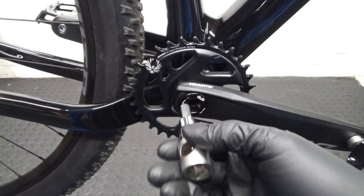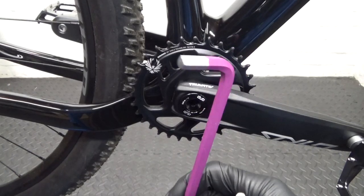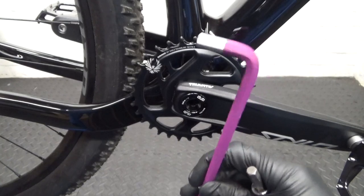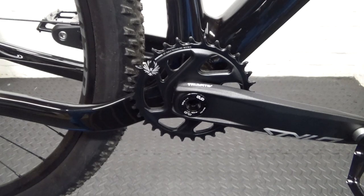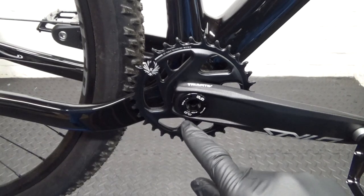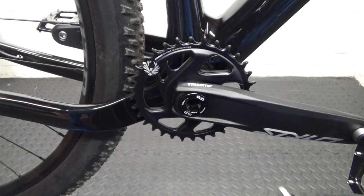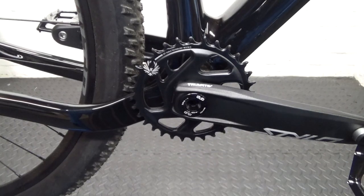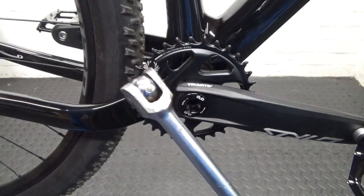Down inside there's an 8mm hex through the centre. You can use a normal Allen key hex head but you won't be able to undo it if it's been tightened up properly — the torque on that is 54Nm so it's tight. If you've never had yours apart before, you don't stand a chance with a normal Allen key. You need to get an 8mm socket and a decent-sized bar, a couple of feet or three feet, to undo it with.